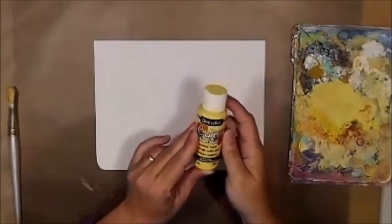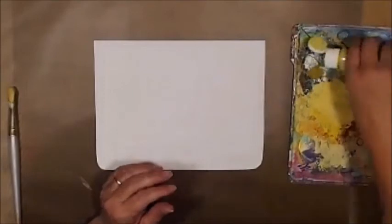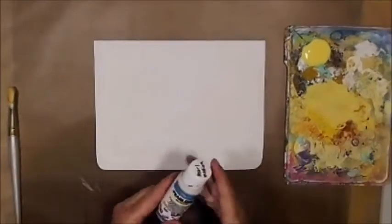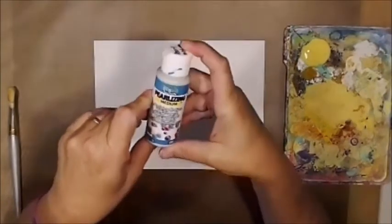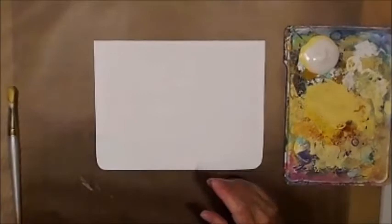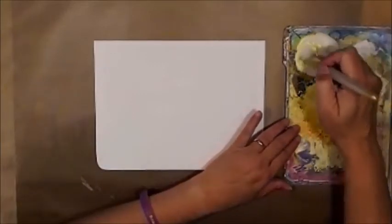Now that we have our gesso on, I'm going to bring out my palette and do a little playing. I'm going to take my daffodil yellow. As always, the supply list of everything that I use will be in the description below with links to Amazon, where I am an affiliate. This is a little bit of heaven — this is Americana Curlizing Medium. What it does is it takes your paint and makes it curly. I added a pretty good lot to that because I want to cover the whole page.